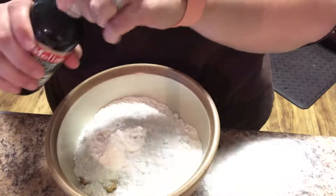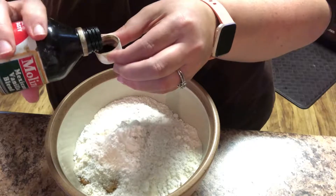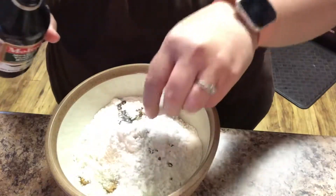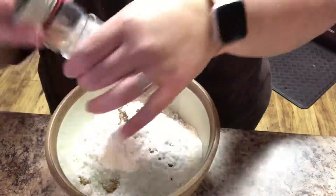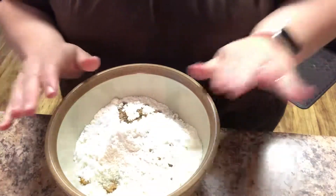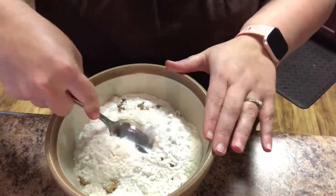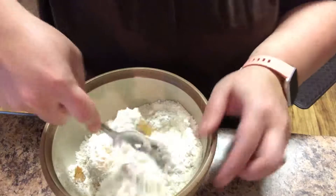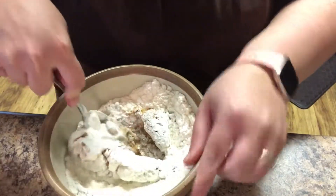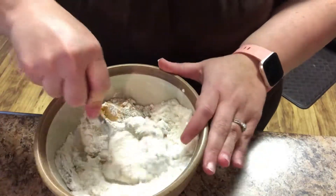For vanilla I'm just going to pour a little bit in the cap — guesstimate about a teaspoon or so. Then the Himalayan pink salt, about two good cranks because you don't want it to be too overpowering. I'm going to take a little metal spoon and stir this together until it forms a nice ball. In the video she did use her hands, so stay tuned if I need to do that as well.